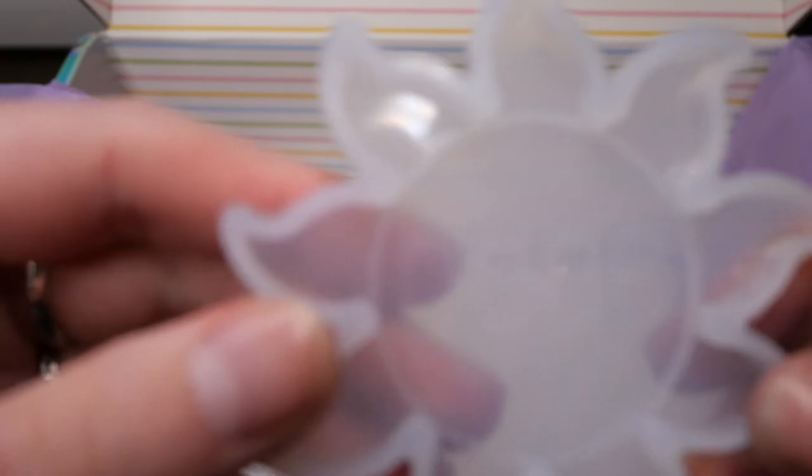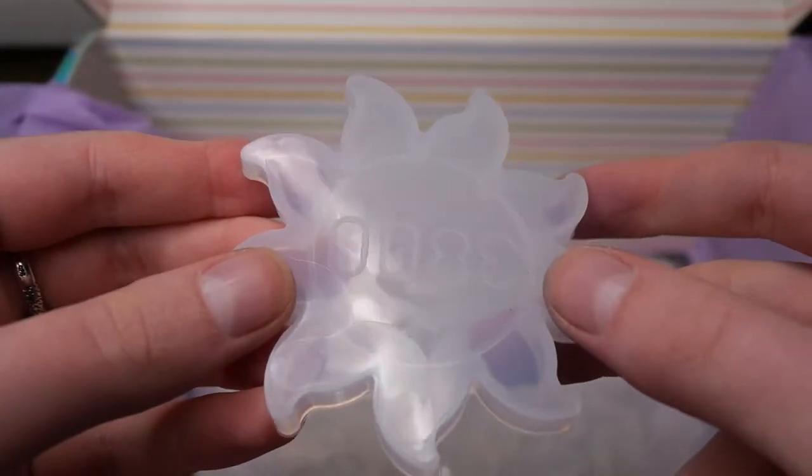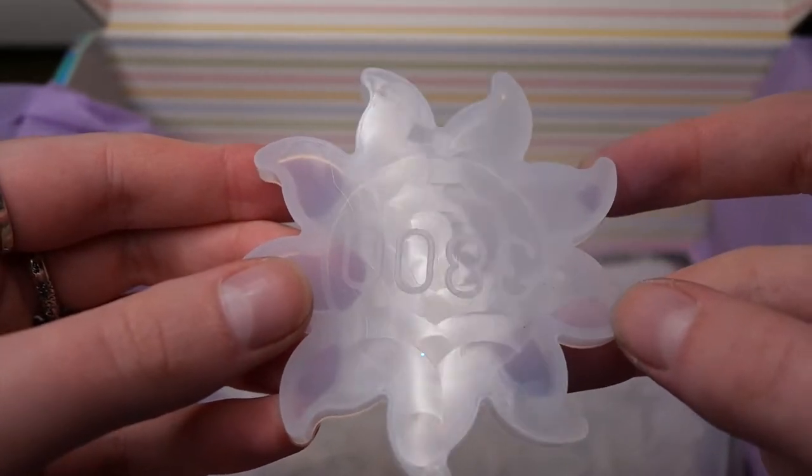Next up we have this cute little sun mold which is a flat mold and has this circular ridge in it. I think you can either use this as a decoration piece for hanging up or actually use it as a tiny coaster, which I think I will use it for.